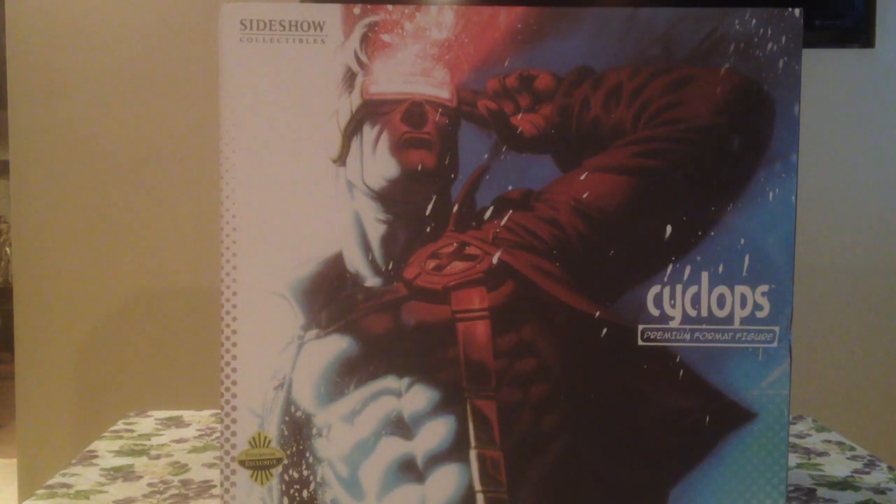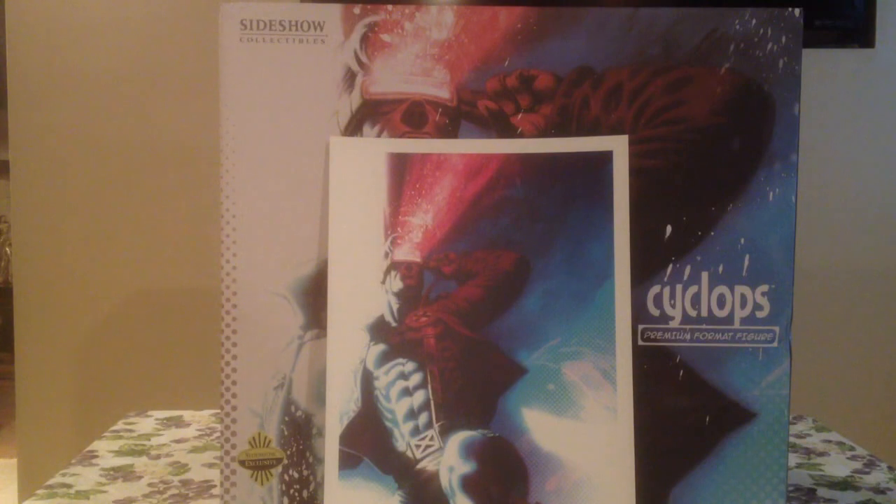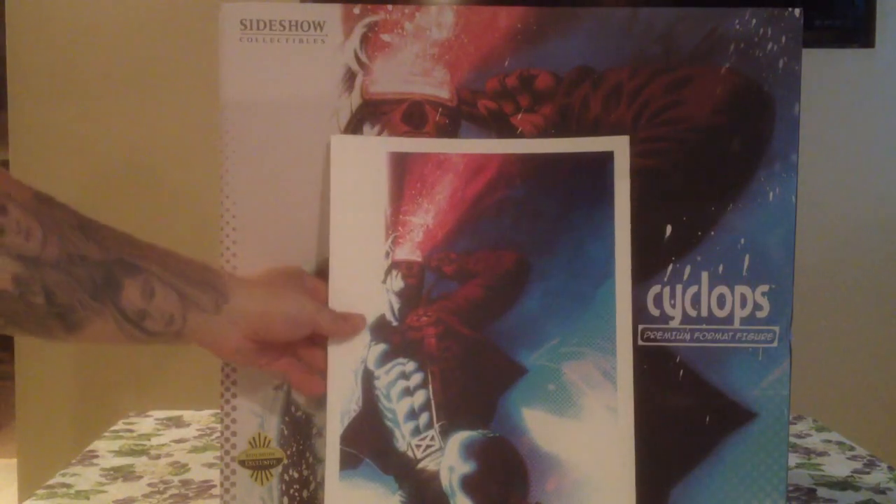This is the exclusive, as you can see in the corner. I will show you the art print first — it came with this. Very good looking print in my opinion. I really like that one. The artwork on him is very good.